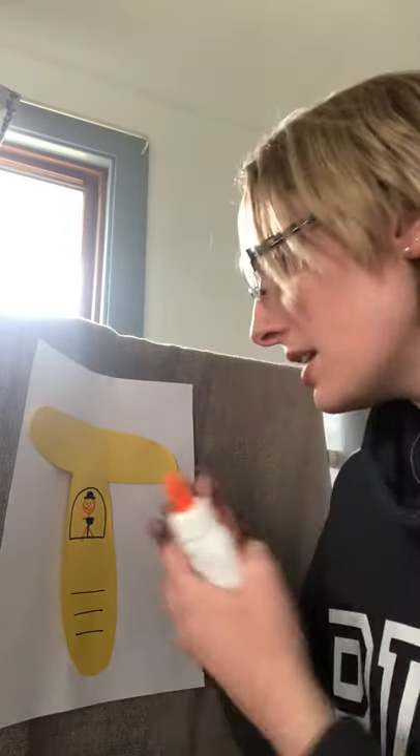Sometimes it can be hard for children to know how to draw something. I hear a lot of times, 'Mrs. V, I don't know how to draw that.' I tell the kids: if you don't know how to draw it, look at it, think about what you're drawing, try to find some shapes — and that's how you can start to draw.